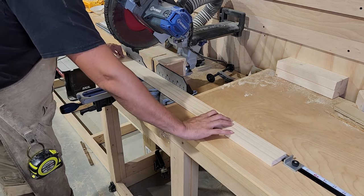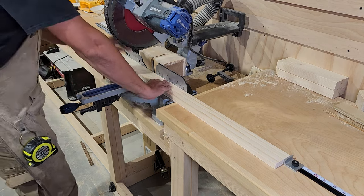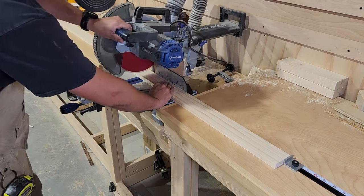I'm going to be using 1-by-3 select pine for my rails and stiles. I'll take those over to the miter saw and cut them down to size.